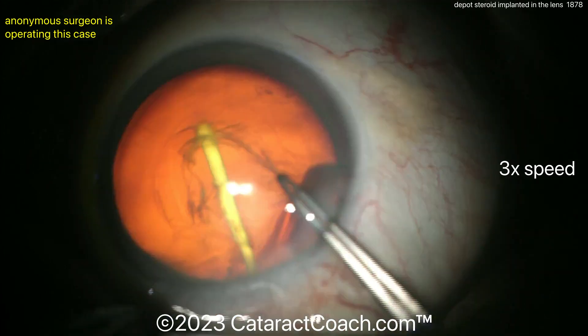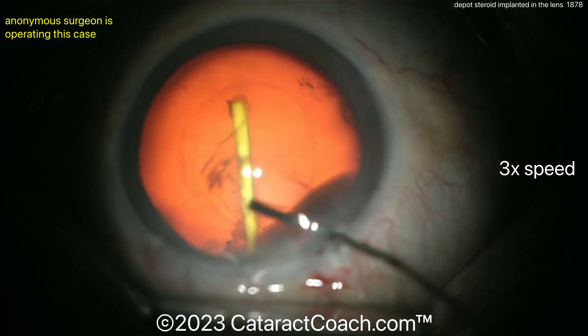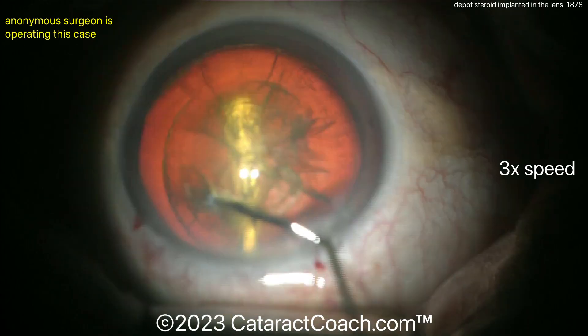After getting the capsulorhexis done, the first thing I would do is pick up that implant, pull it up out of the lens, bring it into the anterior chamber, and explant it. That makes the most sense — I just don't want it to fall back into the vitreous cavity.